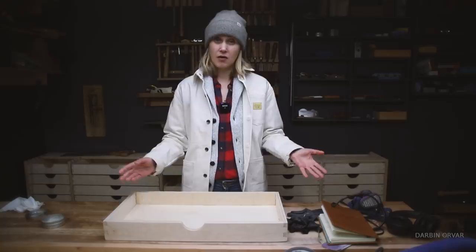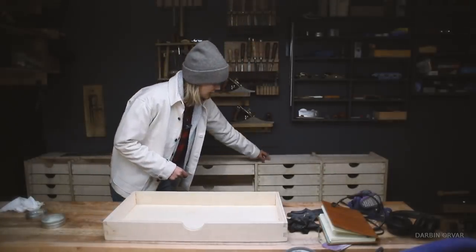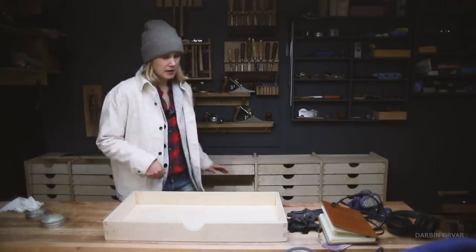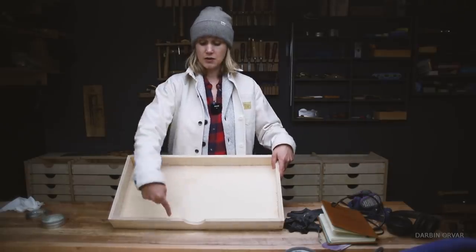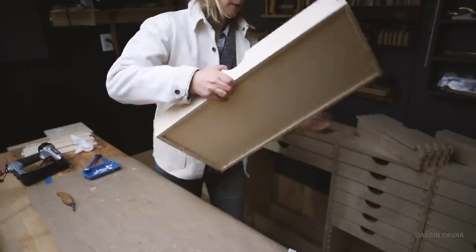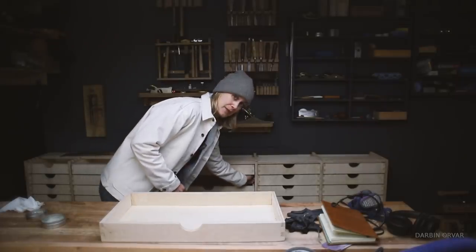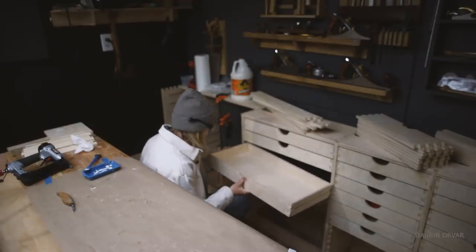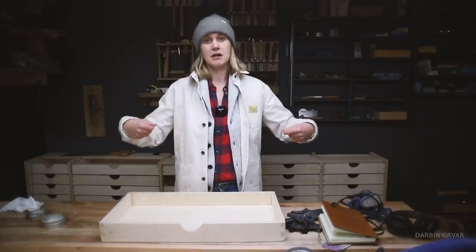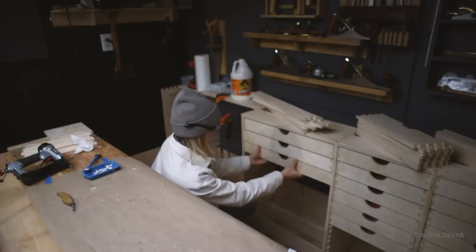In terms of thickness: the dividers and top are three-quarter inch Baltic birch. The drawer sides are half inch and the bottoms are quarter inch. The slides are maple hardwood — you really want to use some kind of hardwood for wooden drawer slides because there's a lot of wear and tear over time. Softwood won't hold up as well, so hardwood is the right choice here.